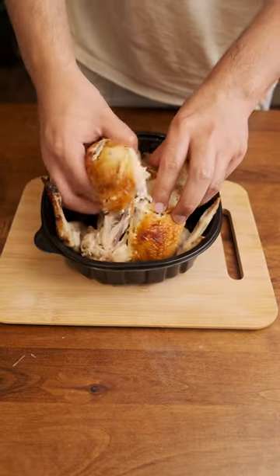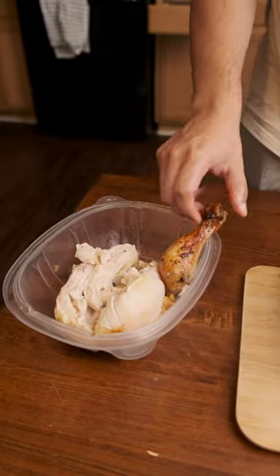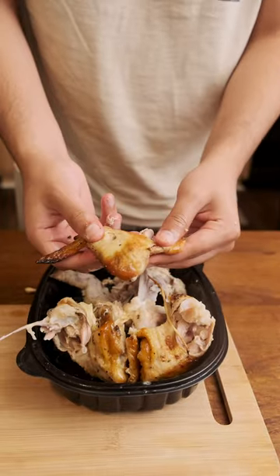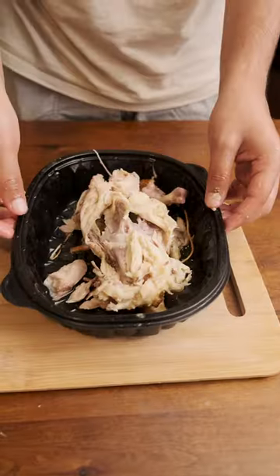You're going to start by removing these two breasts on the top of the bird — this is where most of the meat is. There's usually string tying down the legs, take those off. The wings, easy peasy. Flip that bird over to get the thighs and a little bit of that back meat, and you just broke down a chicken.